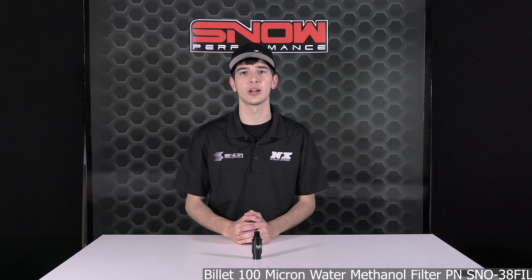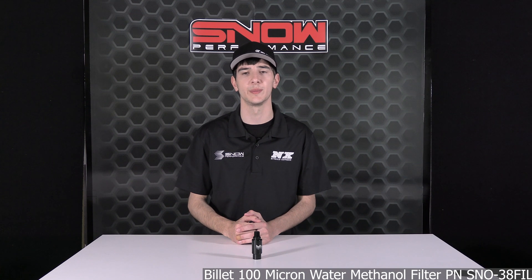For more information on the Snow Performance Billet 100 Micron Water Methanol Filter, please visit SnowPerformance.net or call 1-888-GO-FAST-1. As always, thank you for choosing Snow Performance.